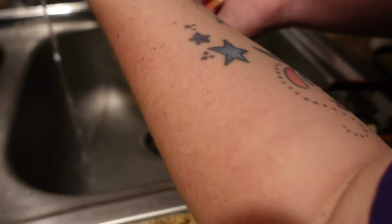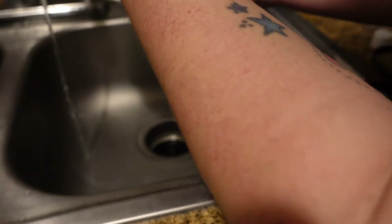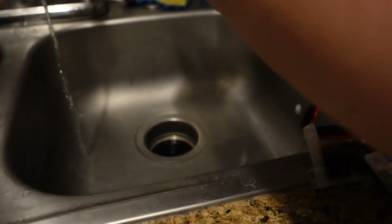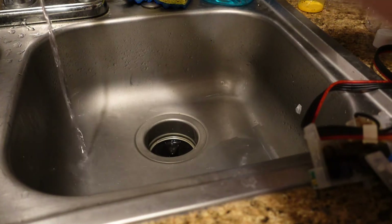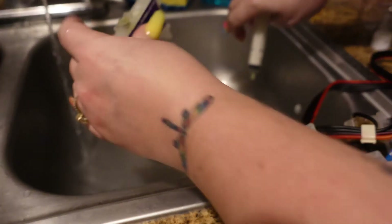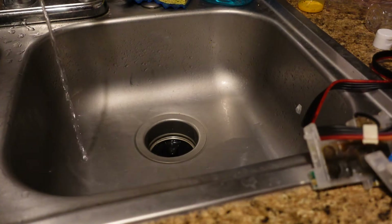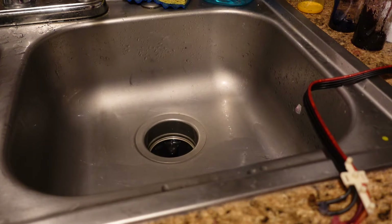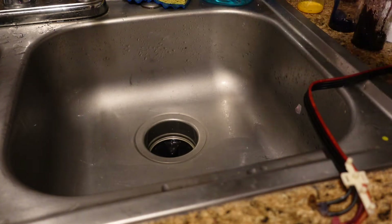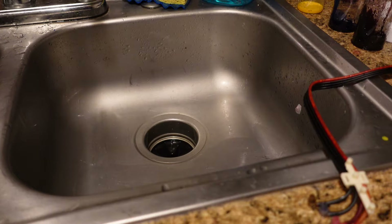If you tip it like this and put air in there, it will blow out all that extra water. Now that we've done this one, we'll set it to the side and do the rest of them. Once you've got all the cartridges cleaned out, they will be stained but that's okay. Let these sit for about 12 hours, and once they're done drying out we can use them again.